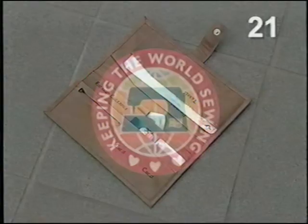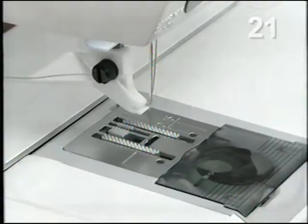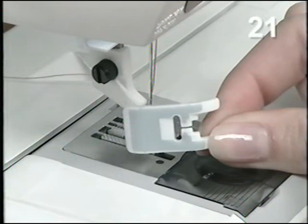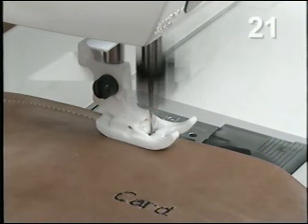You can sew on soft leather with your Platinum 770. Select leather and seam on your sewing advisor. Snap on the Teflon foot. Use a size 90 stretch needle. The slick surface underneath the foot prevents the foot from sticking to the leather as you sew. These leather pants are made from the same pattern as the pants made earlier in this video.